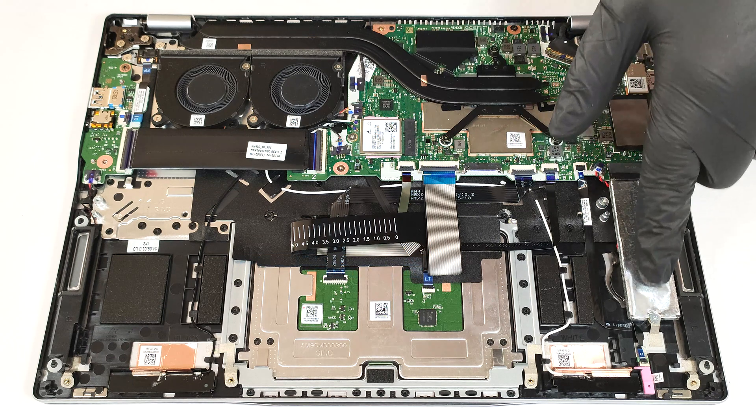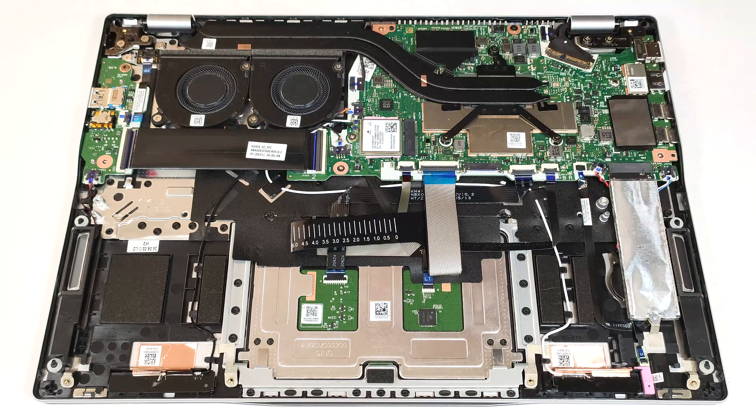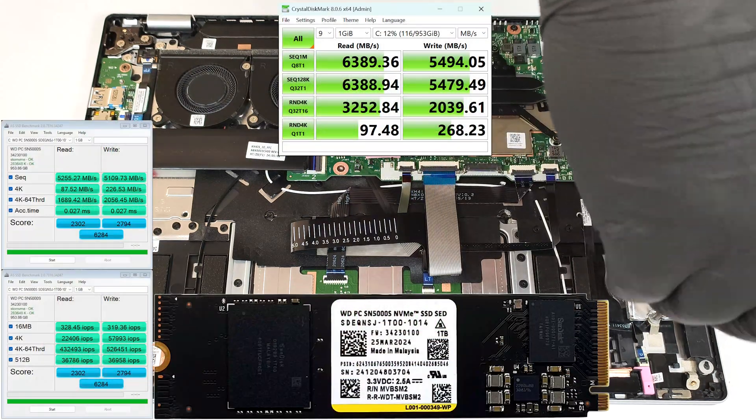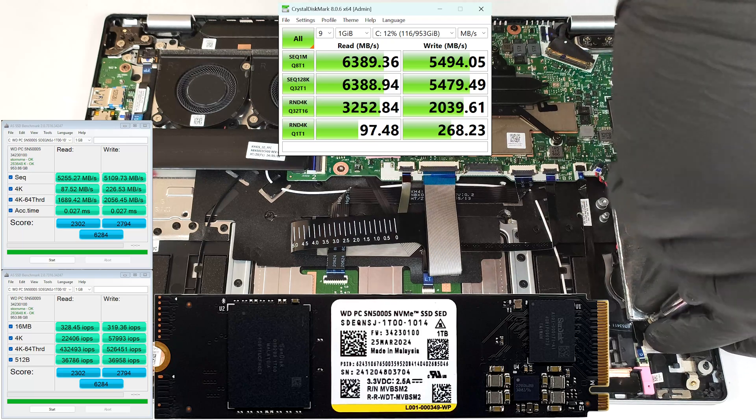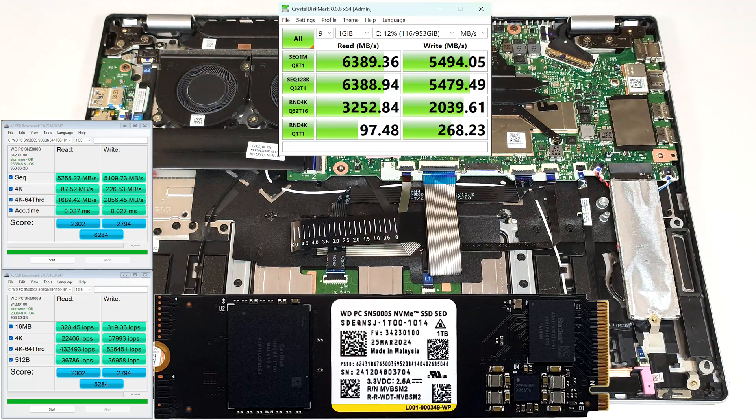The machine that we bought has just a single M.2 slot for 2280 Gen 4 NVMe drives. The SSD is also wrapped in a heat shield. According to Acer, some devices sport two SSD slots.